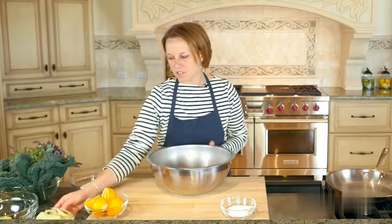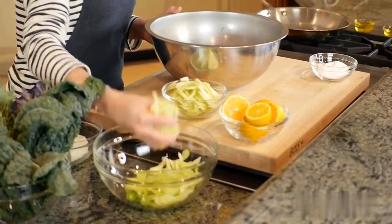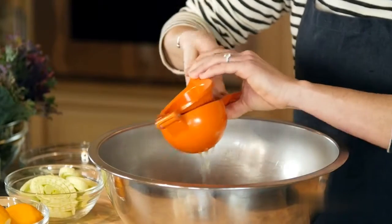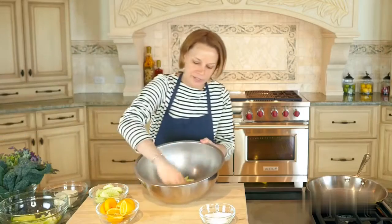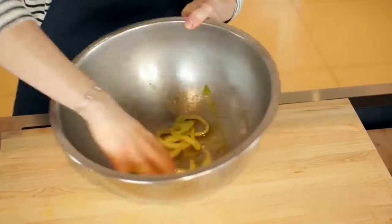We're going to start by marinating some sliced fennel and sliced celery. I start with just about a handful of each in a large mixing bowl. We're going to add a little bit of salt, squeeze a little bit of fresh lemon juice, and add some extra virgin olive oil — a nice few glugs. Then we're just going to toss the vegetables in this dressing to marinate for a few moments.